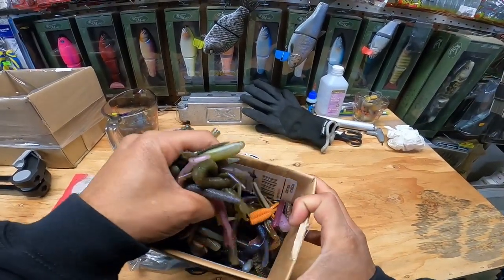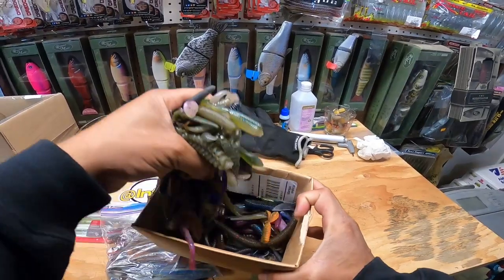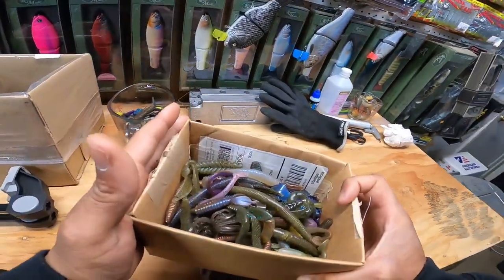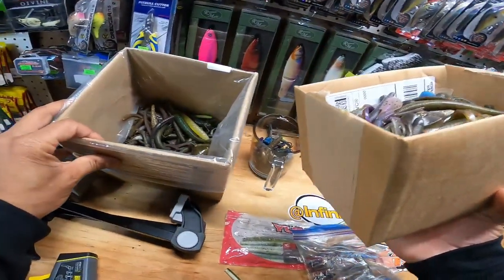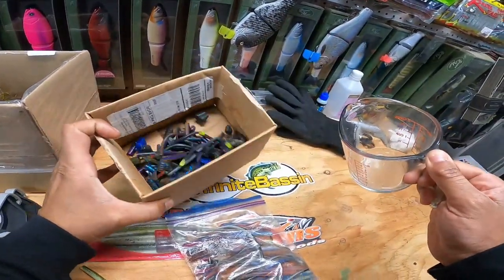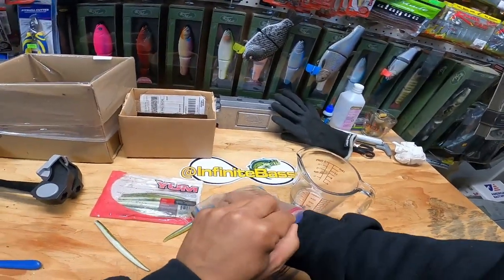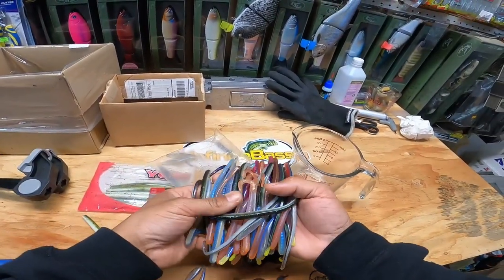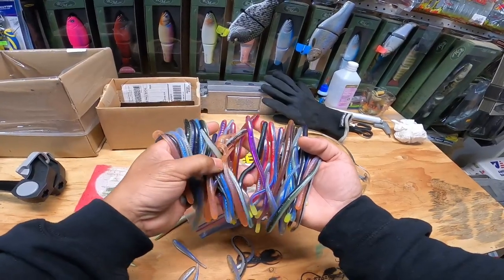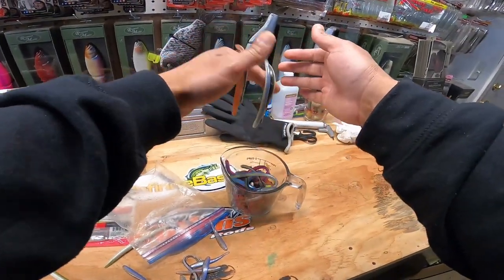I told y'all in the last video I need plastics - y'all got to send me stuff because I don't think I'm going to buy plastic anymore. I think we're just going to do old baits and recycle old stuff. This is the first box of baits that I've got from some friends that they had been saving that got sent to me. So we're going to dump those in the big box, get rid of my darker colors - that's going to be another video. All of these are Robo Worms, various colors. I don't remember the names of a lot of these - that's a really good color - but you know what, in the bowl they go.